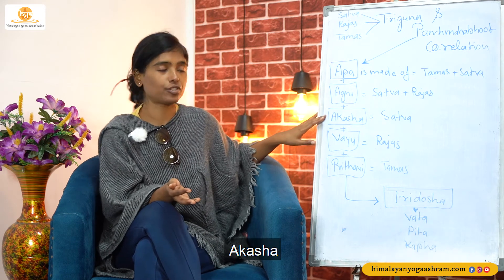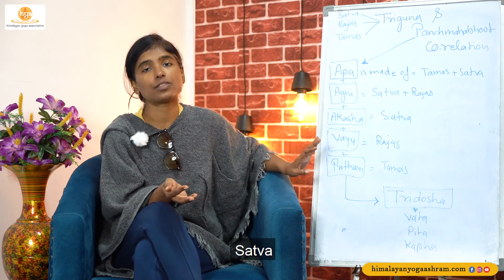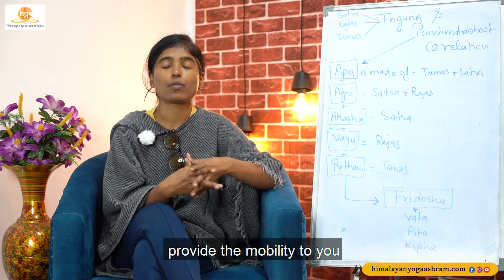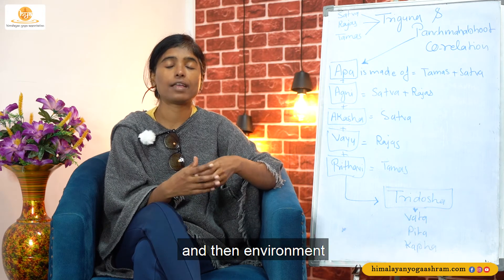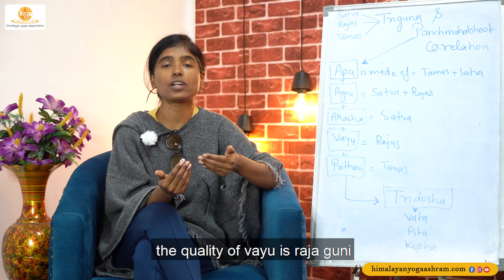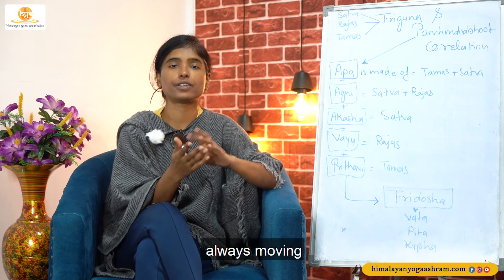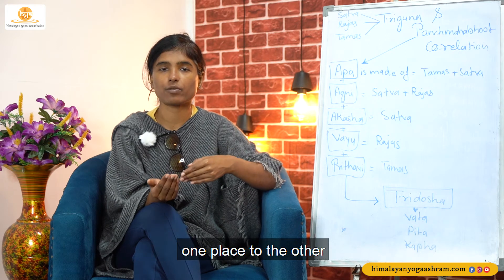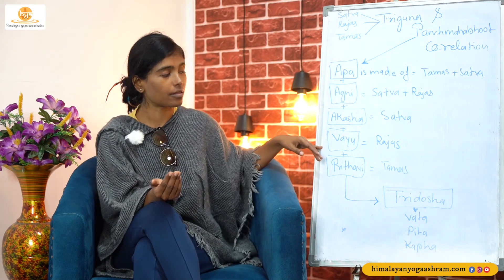Then Vayu, which is made of the Rajaguna — activeness. Vayu provides mobility to you and the environment. This Vayu is made of Rajaguna. The quality of Vayu is Rajaguni — active, always moving from one place to another. So activeness is the quality of Vayu.